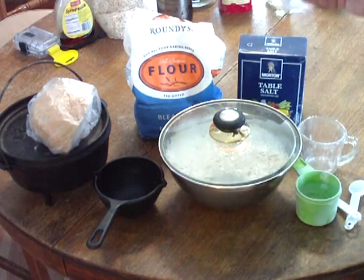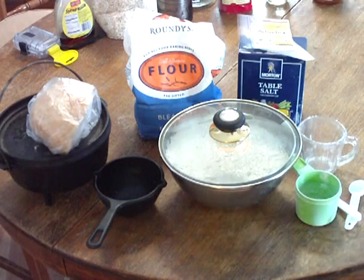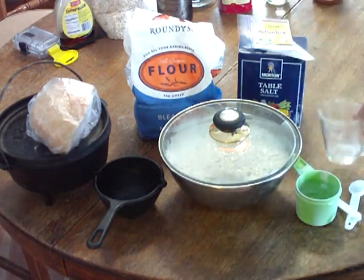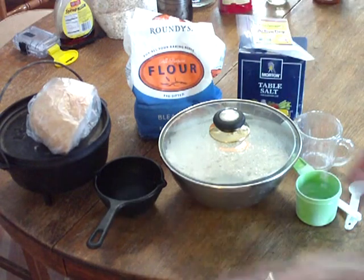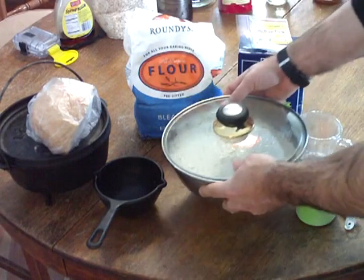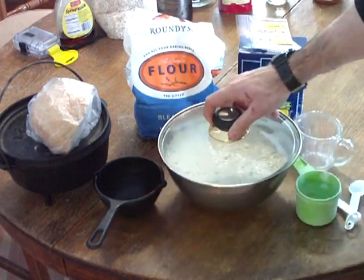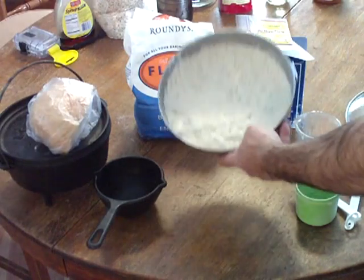Essentially, just take the quarter teaspoon of yeast, put it in a cup and a half of warm water, mix it up, add a teaspoon and a half of salt and three cups of flour, mix that all up, put it in a bowl with a cover, and let it rise overnight. There's a debate on that — anywhere from 12 to 18 hours; I usually do about 12 hours.